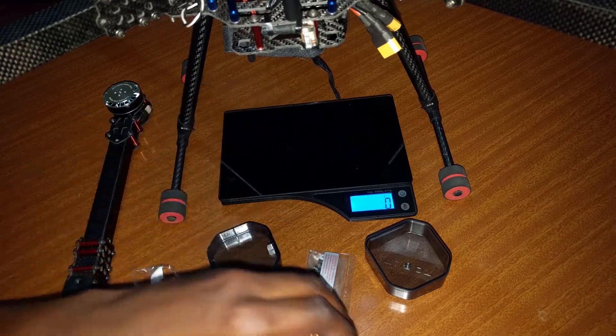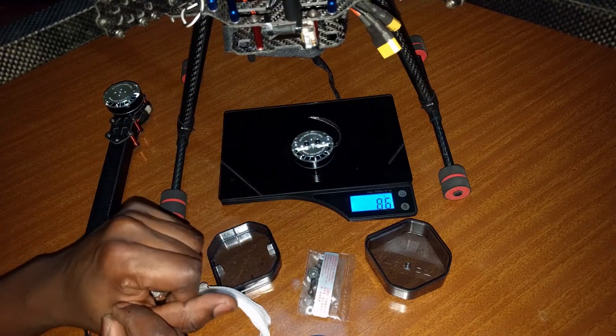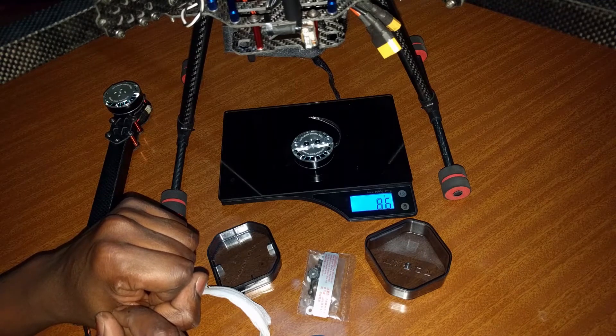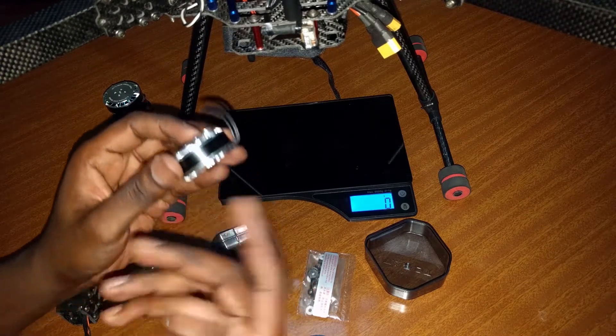Comparing this to the Tarot 4008 motors, you can actually see that they are a lot lighter. These ones are about 86 grams, which makes them a lot lighter for usage on a high efficiency quadcopter or multicopter.